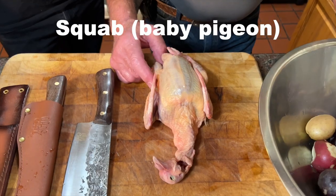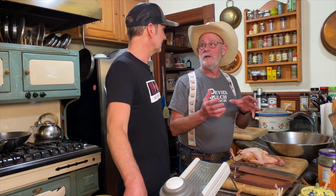They're usually harvested when they're about three to four weeks old. You're trying to catch them right at that point when they're the most roly-poly and haven't yet used a whole bunch of muscles.